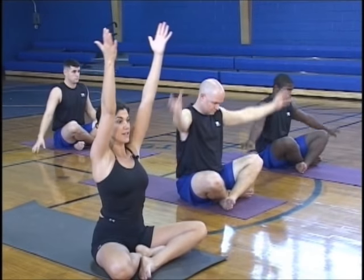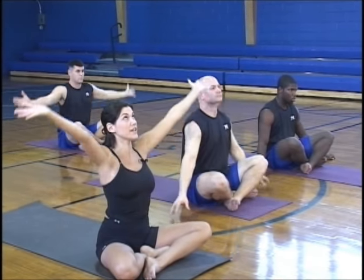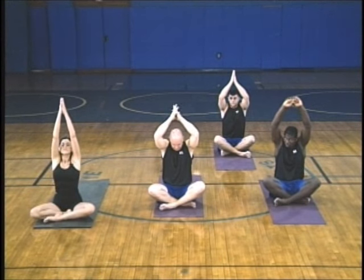Couple more. Inhale. Exhale. Last one. Inhale. Good. Hands to heart center, and let's stretch the legs out. Roll the shoulders out if you need to, and swing the legs around.